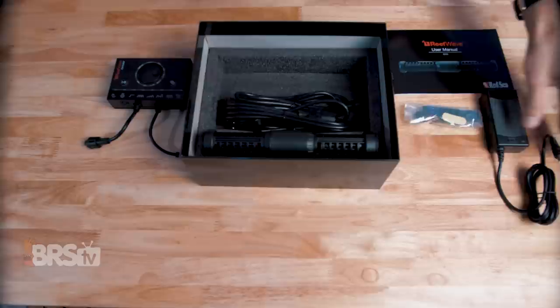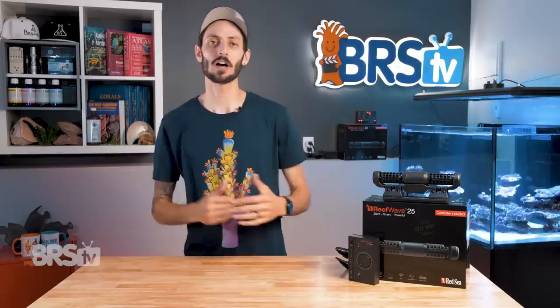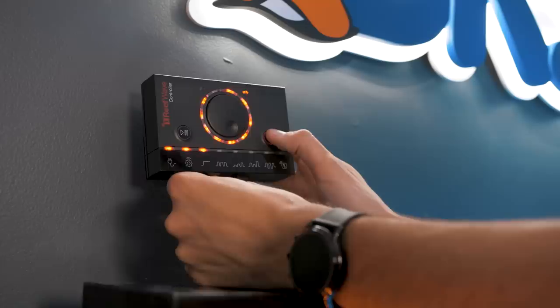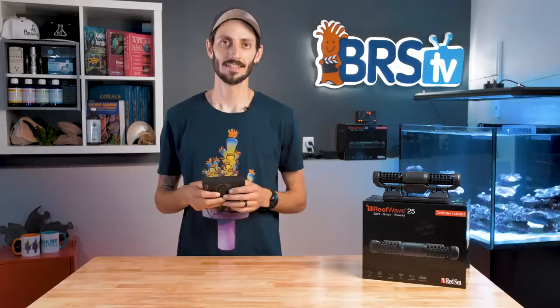In the box, you'll find the ReefWave pump, the ReefWave controller, the pump extension cable, the power adapter and power cable, plus a package of spare bushings and mesh snail guards. The ReefWave can be used right out of the box with the included controller — no app required — with access to five different modes, including constant flow, uniform pulse, step pulse, random pulse, and surface pulse, as well as intensity control and feed mode.